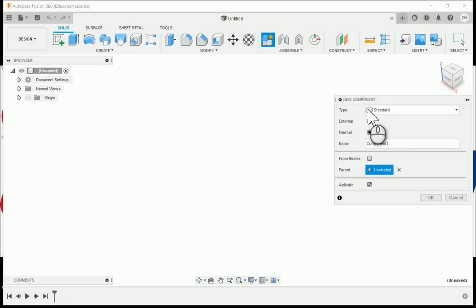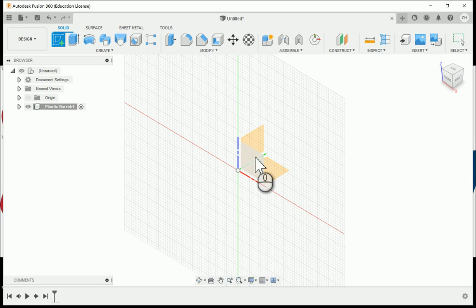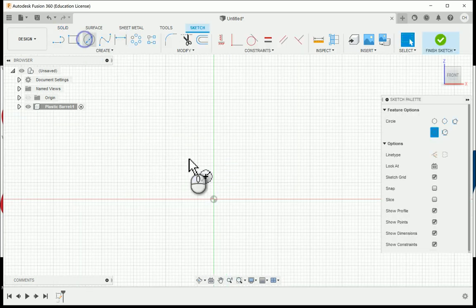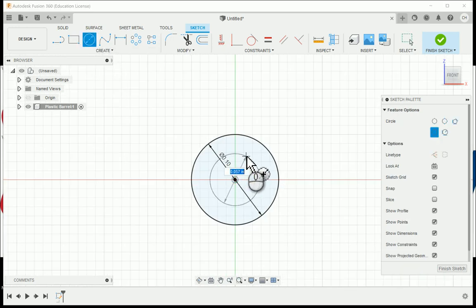I'm going to start off with creating a new component called the plastic barrel — the main component. I'll create a new sketch off of the front plane and create two concentric circles off of the origin: one with a diameter of 0.1 and another within that with a value of 0.06.